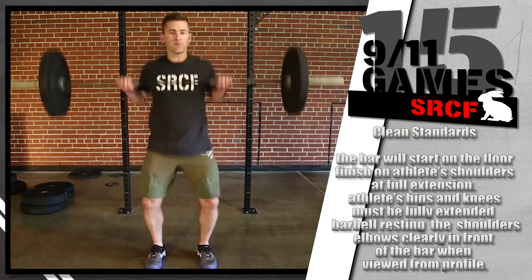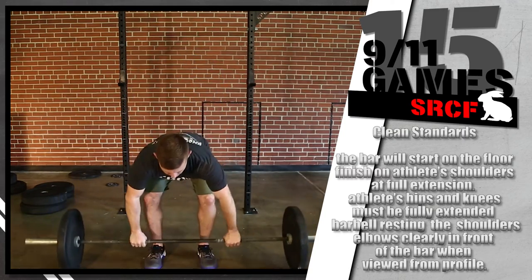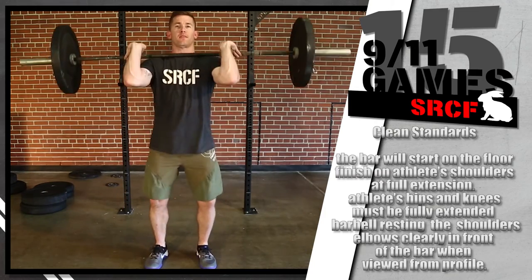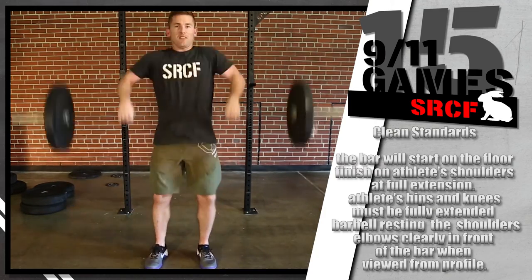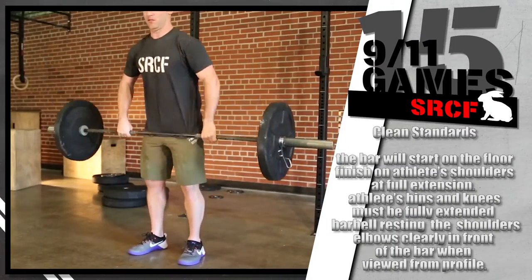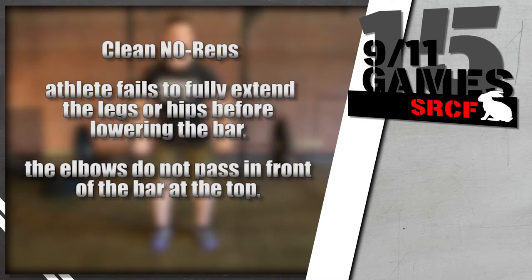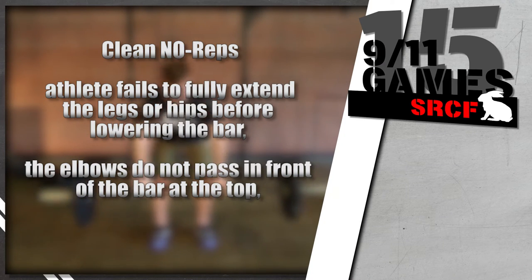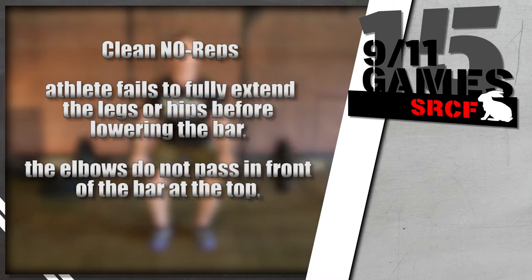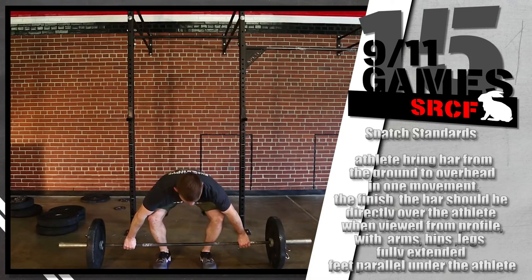On every rep of the clean, the bar will start on the floor and finish on the athlete's shoulders at full extension. At the completion of each rep, the athlete's hips and knees must be fully extended with the barbell resting on the shoulders, with the elbows clearly in front of the bar when viewed from profile. If the athlete fails to fully extend the legs or hips before lowering the bar, that rep will not count. If the elbows do not pass in front of the bar at the top, that is a no rep.